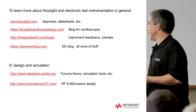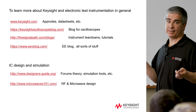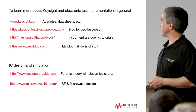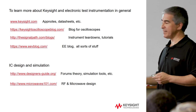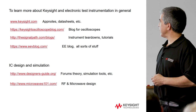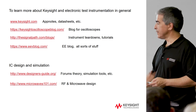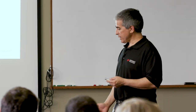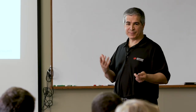That's pretty much all I had. There are numerous places to learn more about all this stuff — we have keysight.com with app notes and data sheets. There's also the oscilloscope blog that we have, and I forgot to put the YouTube channel on there but I'll add that. So that concludes what I had to say — were there any questions?